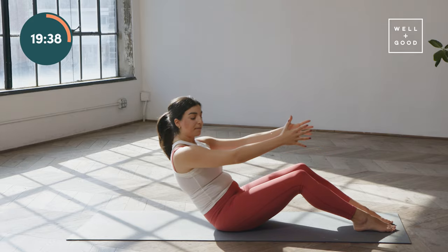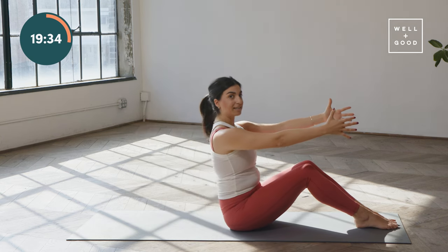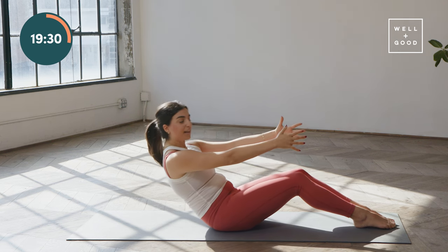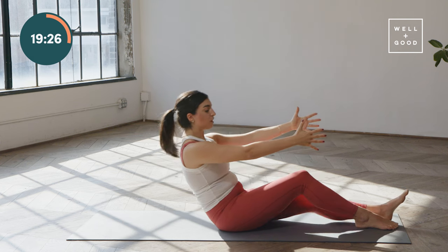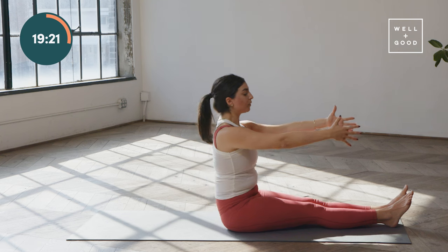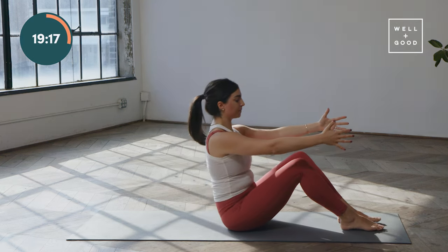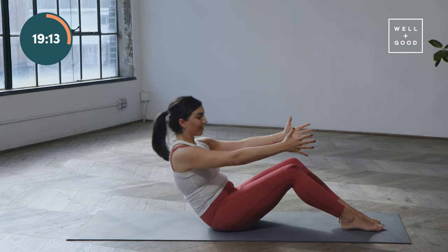As you keep going, if those hip flexors start to get a little grippy, try squeezing your legs together first — sometimes when we have those inner thighs engaged, the hip flexors can just switch off a little. If it's still feeling too much, you're welcome to extend both legs and keep going like that. We'll take just three more. Last two.